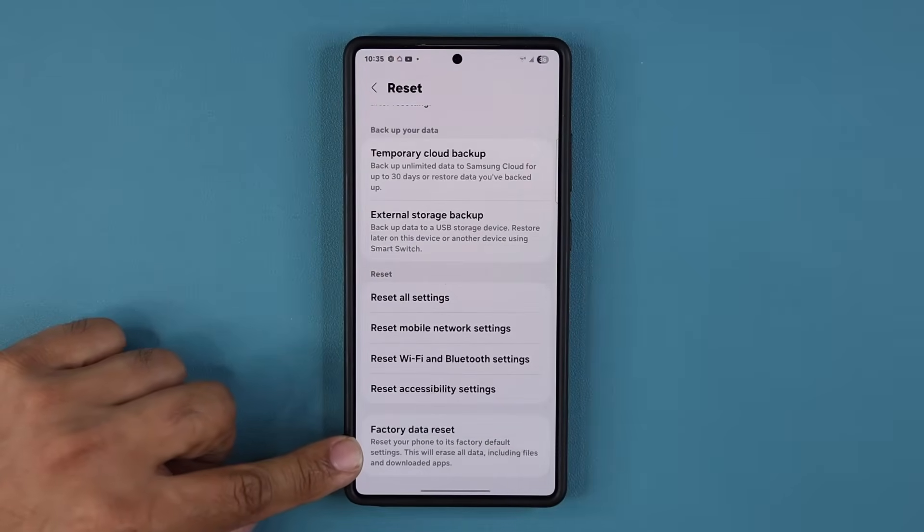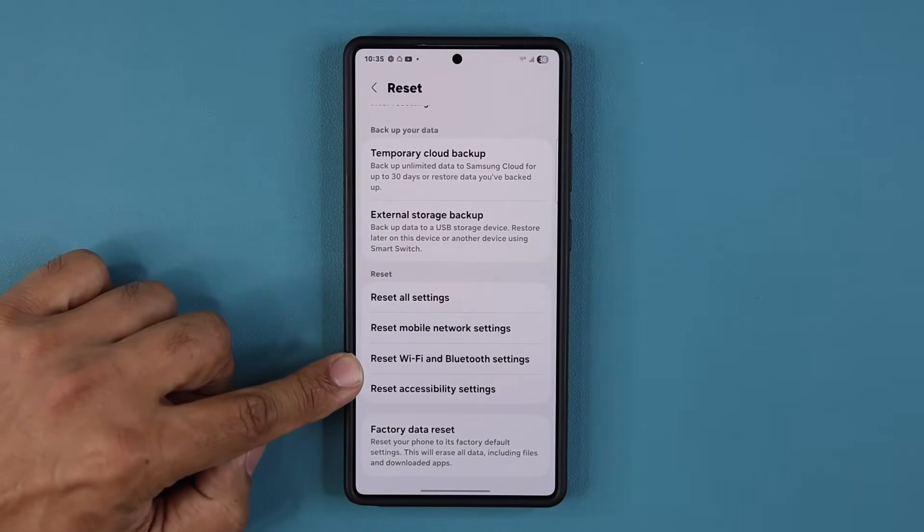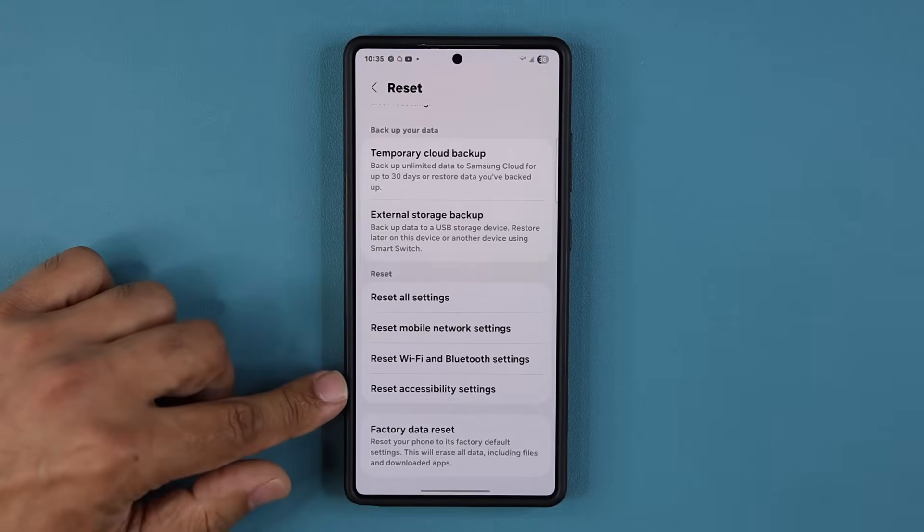So never do the factory data reset just for connection problems. Either do this reset, or that one, or both. Most people don't even use this, but you can test it out if you're having other problems.